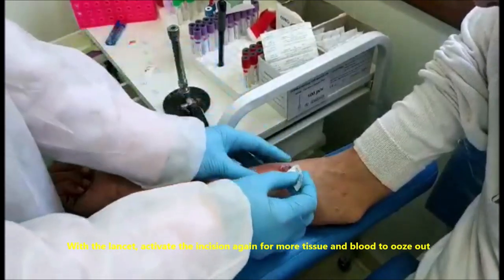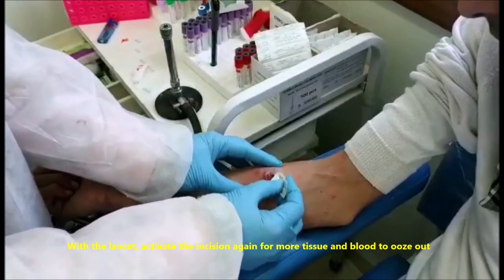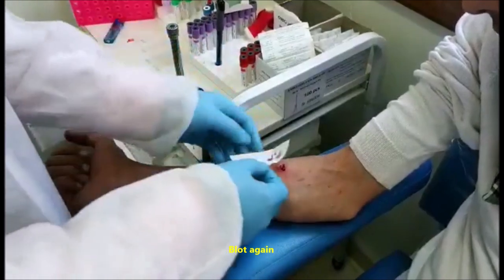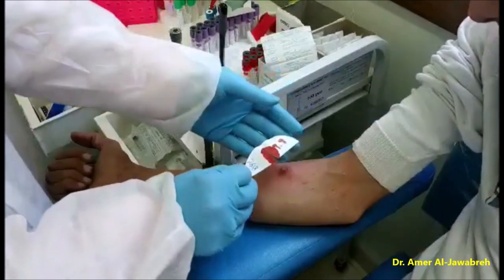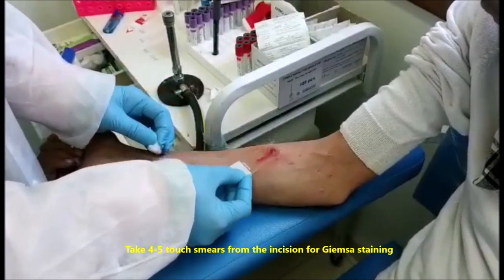With the lancet, activate the incision again for more tissue and blood to ooze out. Blot again. Take 4 to 5 touch smears from the incision for Giemsa staining.